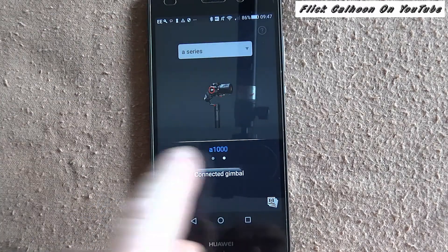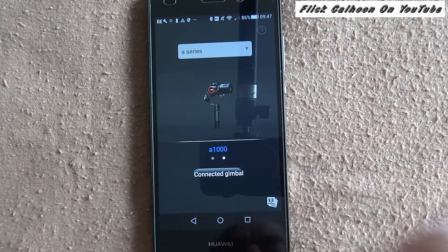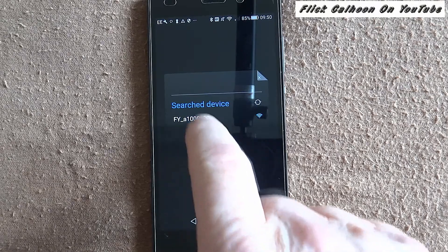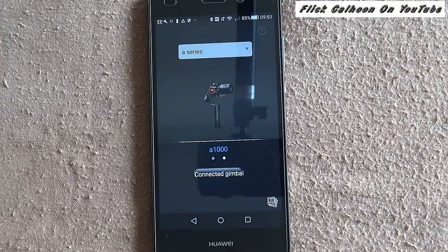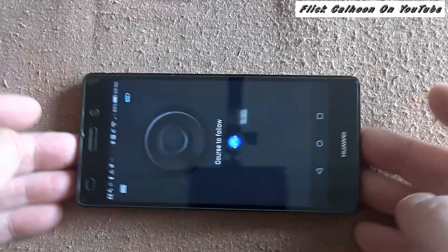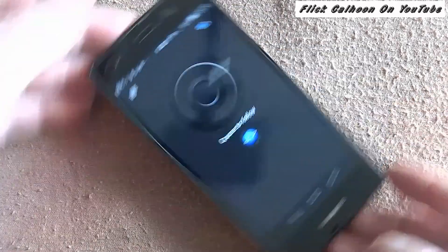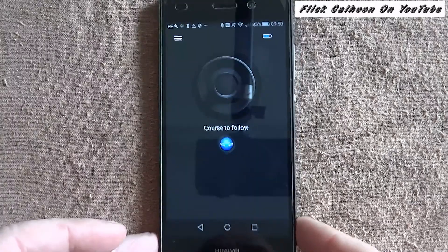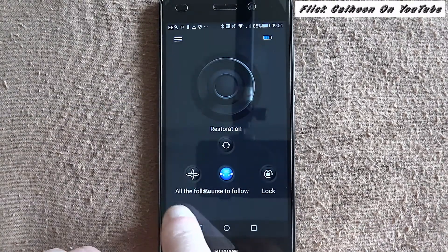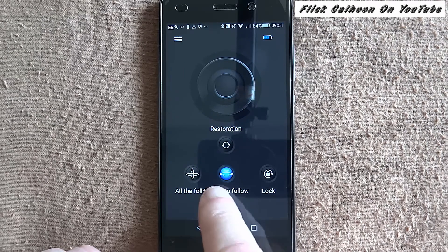It's called 'its app' and you can see it's read the gimbal — it knows it's there and it's connected. I'm given a choice here. It's done in the upright position and there are your choices for following modes.